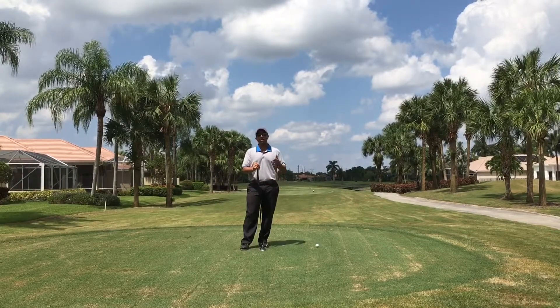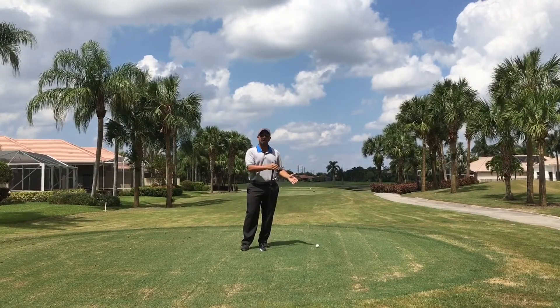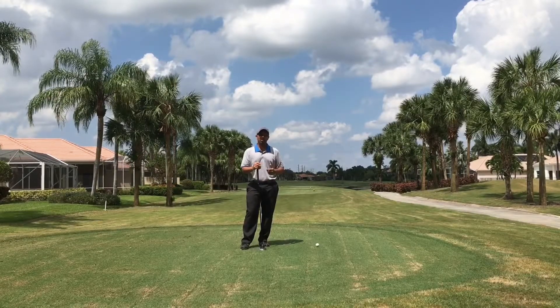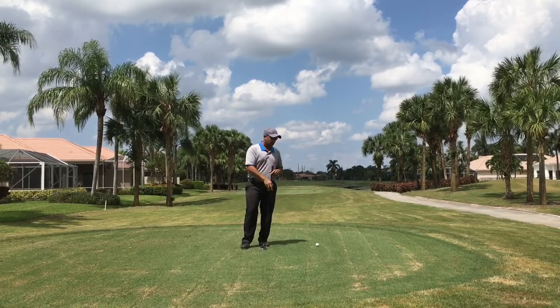In this case, since the tee box points to the right of the fairway, we're going to tee up on the right side of the tee box, aim away from the trouble, down the left side of the fairway. So I'm going to go through my routine, pick a spot, an intermediate target, and then swing away — let's see how it goes.